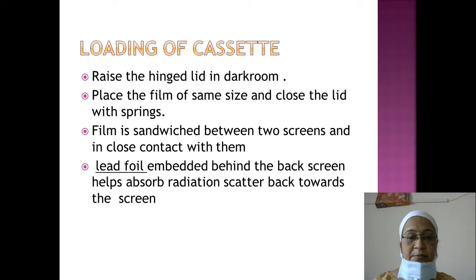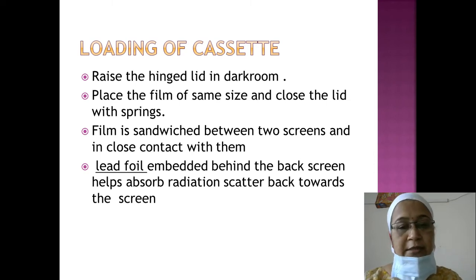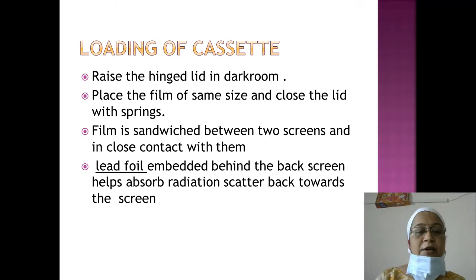The film should be the same size as the cassette. The film is sandwiched between two screens and must be in close contact with them. The cassette is then closed with metal springs. The lid foil embedded behind the back screen helps to absorb radiation scattered back towards the screen, preventing it from reaching the film and degrading image quality.